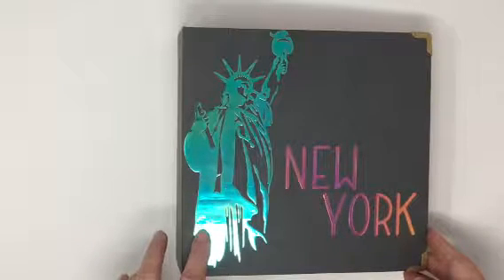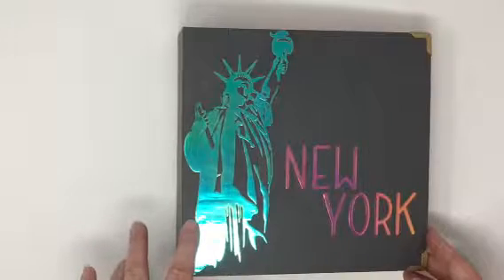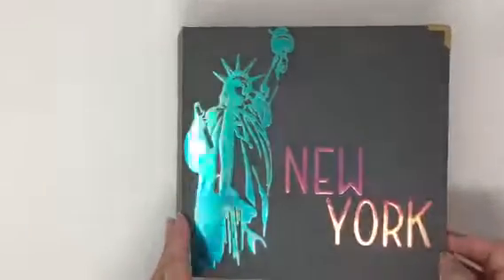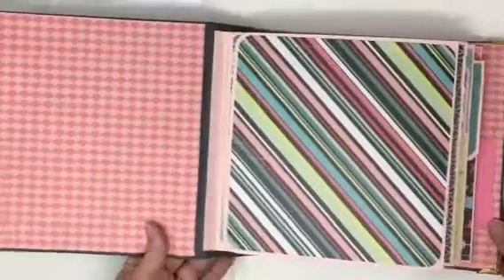This is holographic vinyl. It's actually iron-on vinyl that I did iron on, and I did a mini video on that. I'll try to post that when I finish editing it.